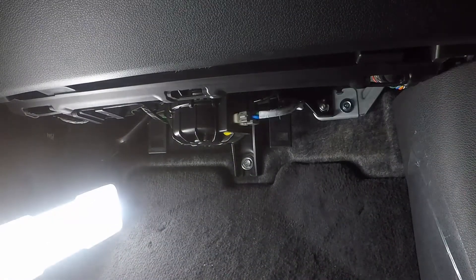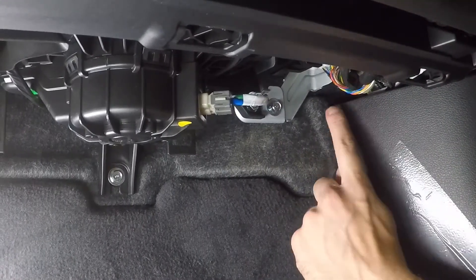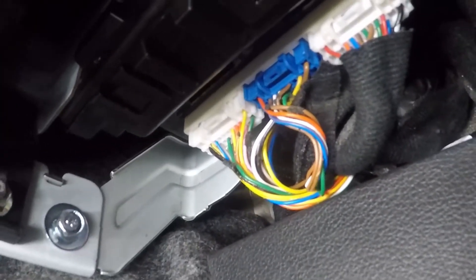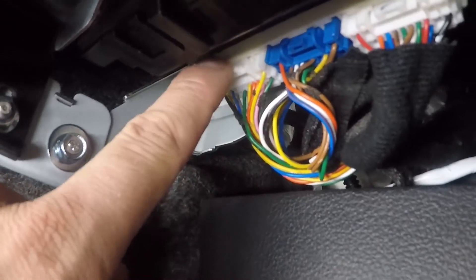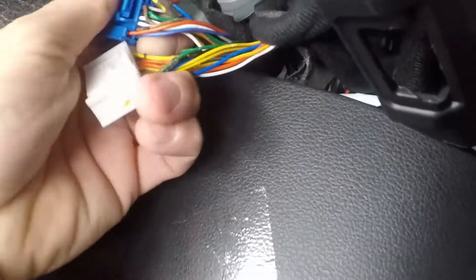Once you have that panel off, slide over — the module we need is right above the kick panel. Look up and you'll see a module with a white connector, a blue connector, and another white connector. On this vehicle we are going to use the blue one and the white one furthest towards the front of the car. Push on the tab and pull the connector down — there's the white one. Same thing with the blue one: push the little tab and pull it down. Our harness is going to integrate right into these connectors.